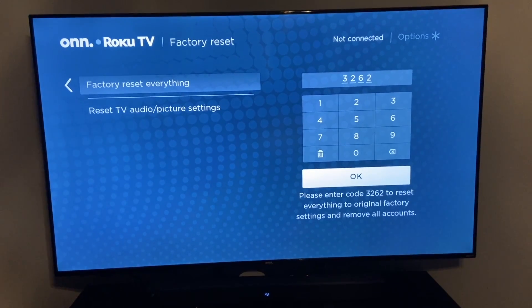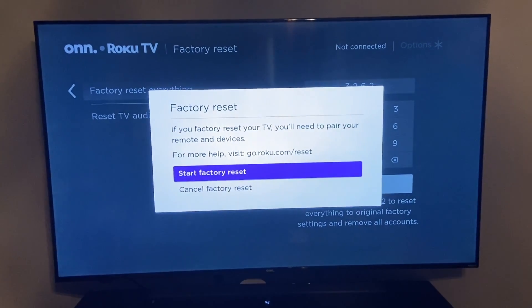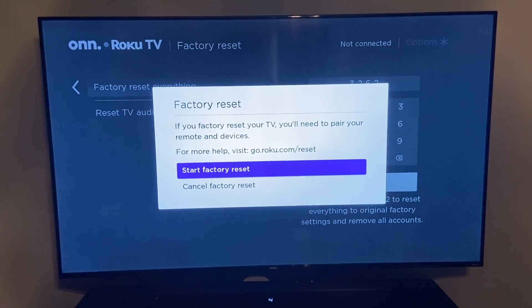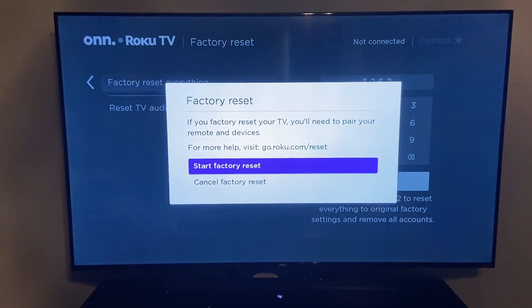Once you've typed that in, you can go ahead and select OK. It says: if you factory reset your TV, you'll need to pair your remote and devices. For more help, visit go.roku.com/reset. You have the option to start factory reset or cancel. So you have multiple confirmations to either do this or not do this.